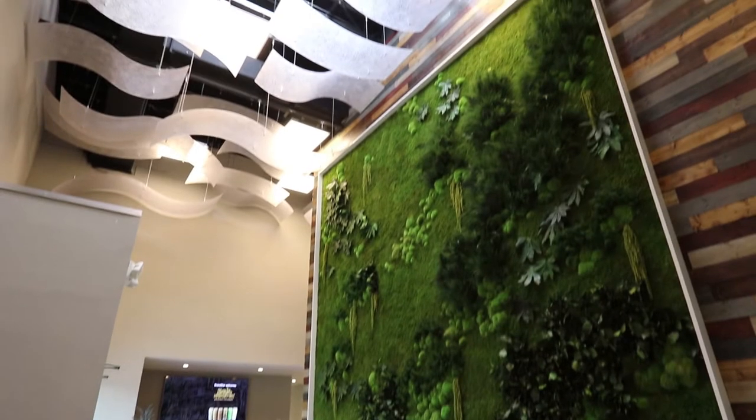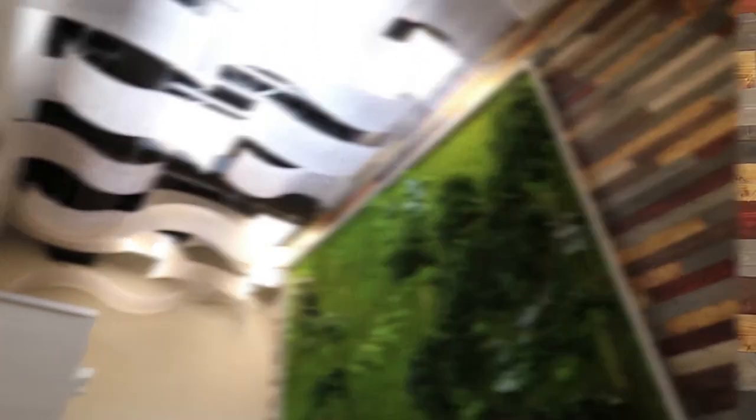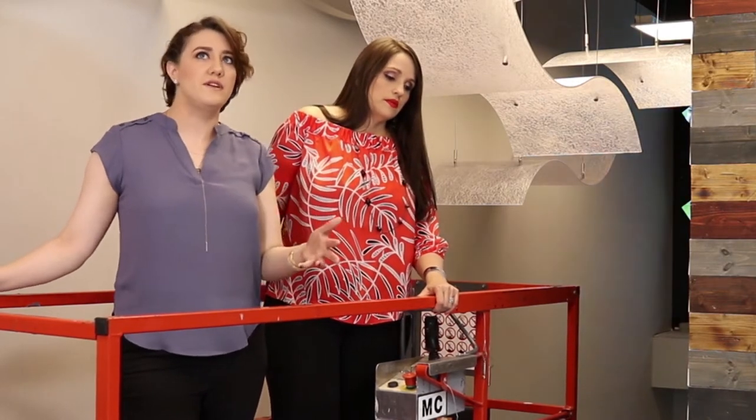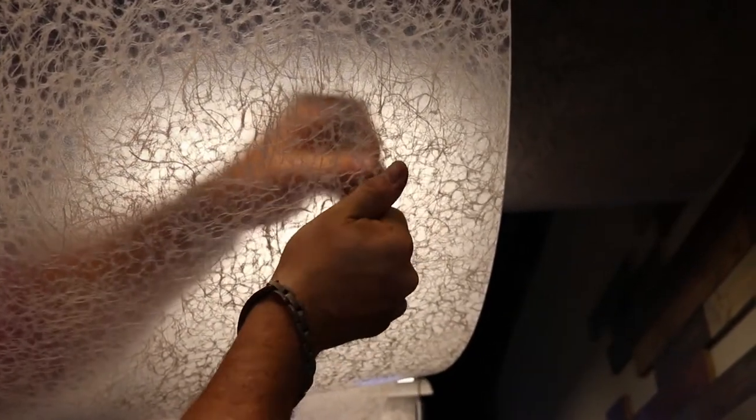We've had this decor for a long time. It's in our naturals line and people like it because it has a little bit of a more modern feel but it also has a really good fibrous natural look.